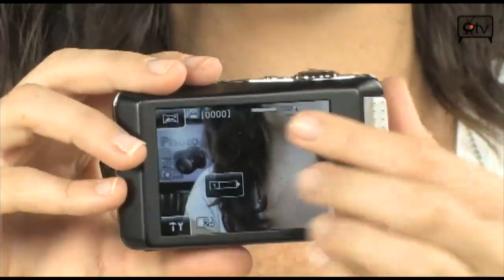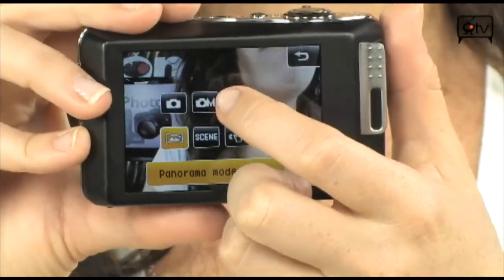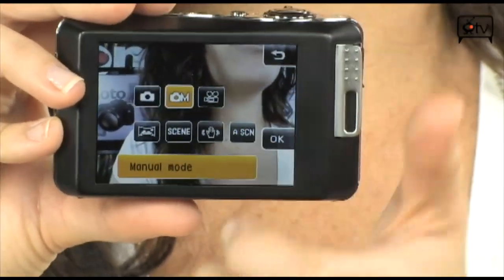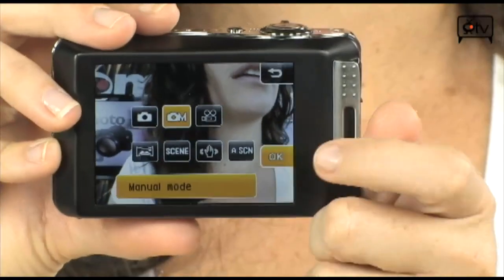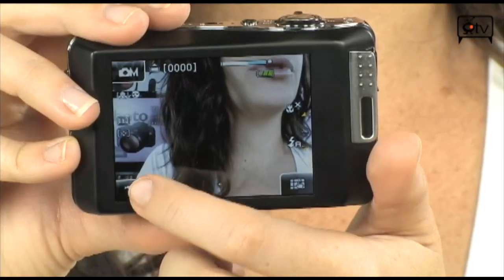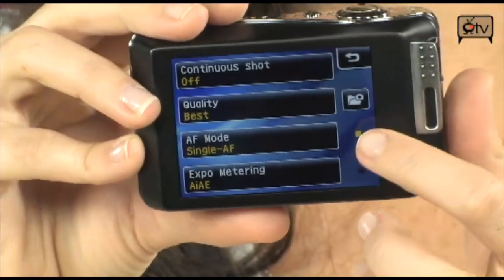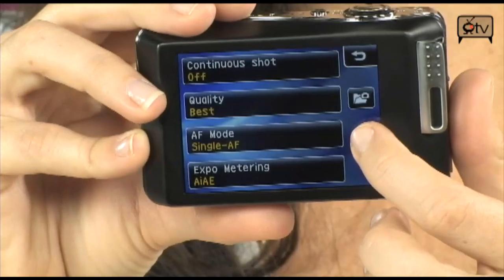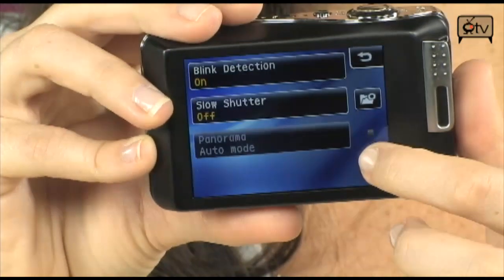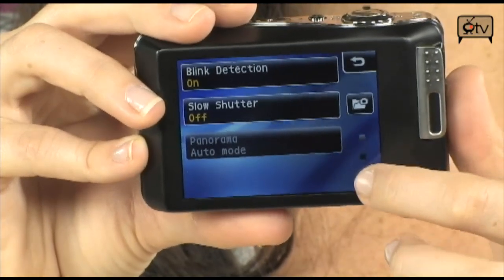Let's check out the other shooting modes by going into the shooting menu. You have manual, and when you're in manual mode make sure to press OK to get in there. If you hit Tools, all of your settings will pop up. You just scroll your finger down these dots — it acts as a scrolling bar — and you have control over all your settings.